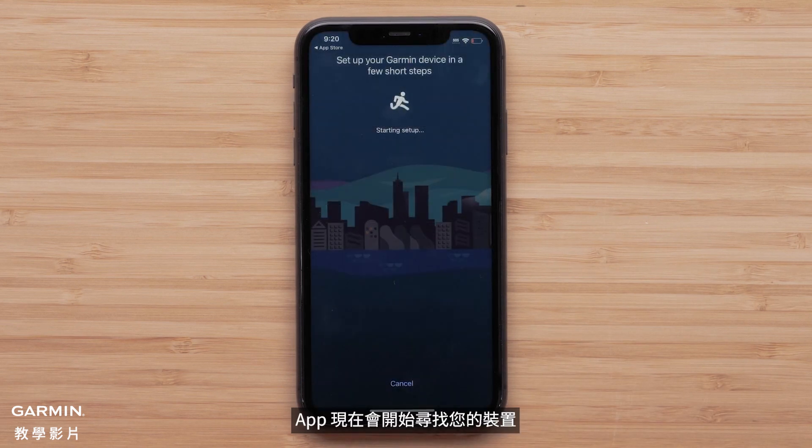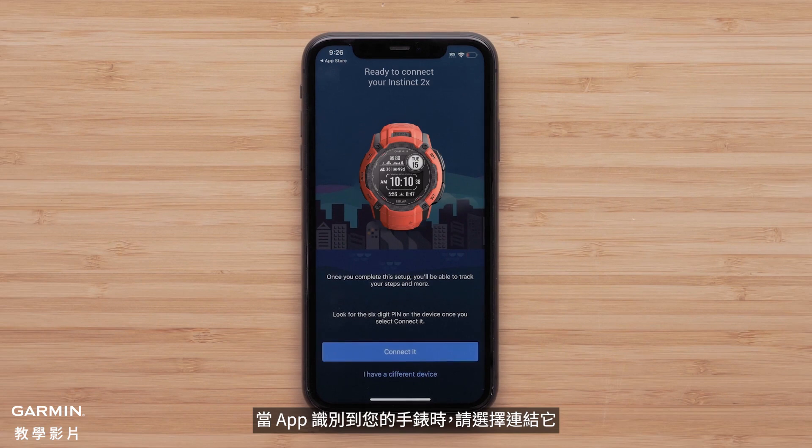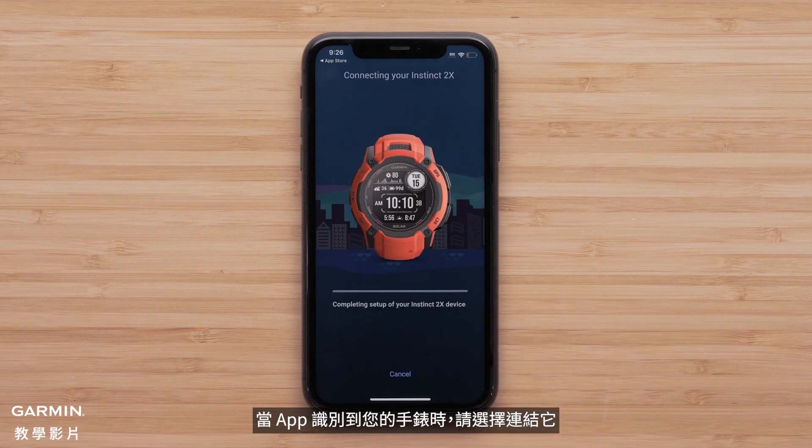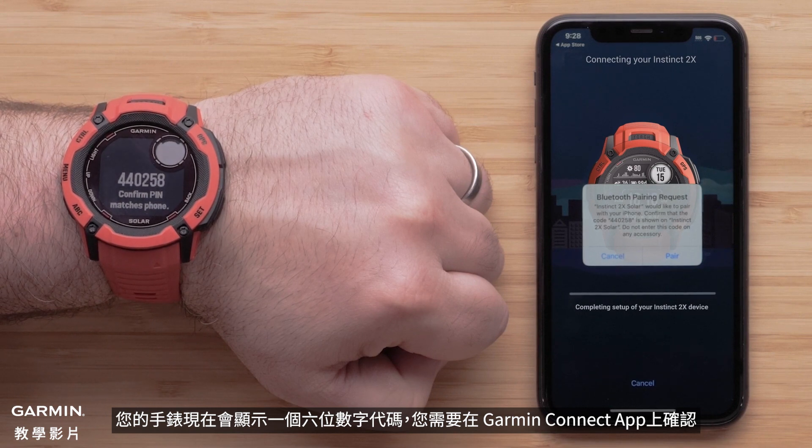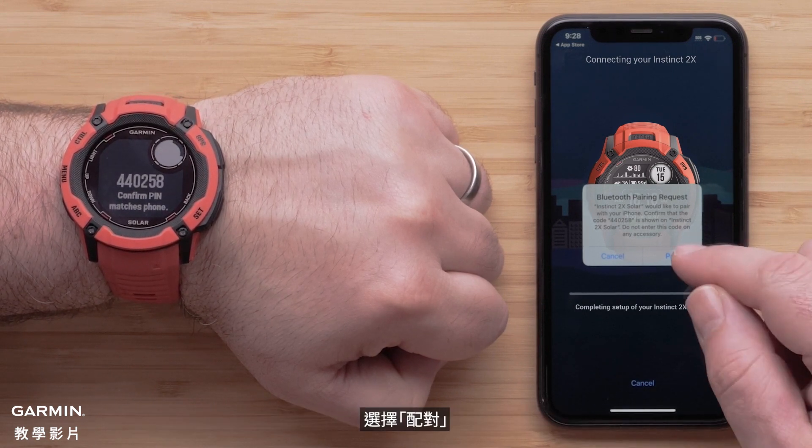The app will now begin searching for your device. Select Connect It when the app recognizes your watch. Your watch will now display a six-digit code that you will need to confirm on the Garmin Connect app. Select Pair.